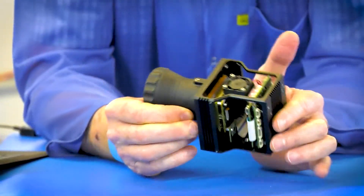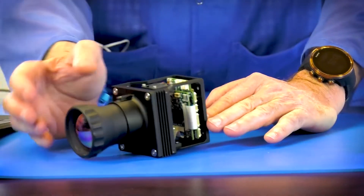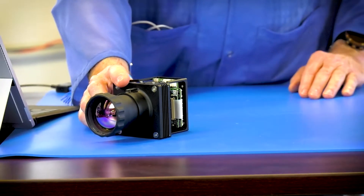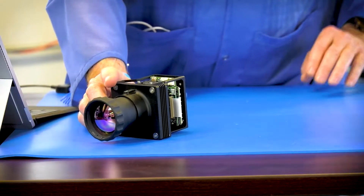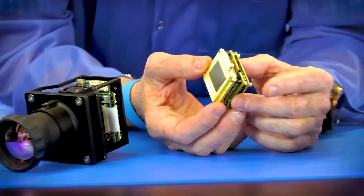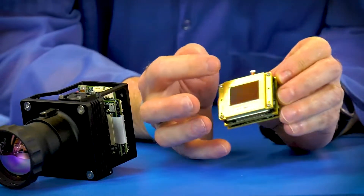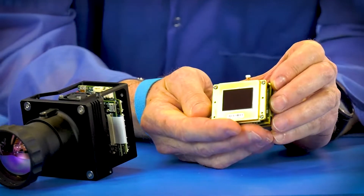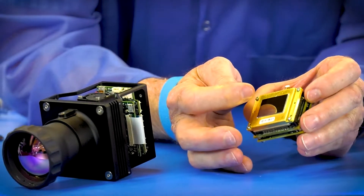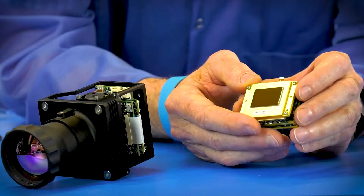Now, what are the difficult things about this? Viyu HD — we've been working with the sensor vendor for many, many years; I think it's going on five or six years now. This is the sensor — this is what we get from our sensor supplier. It's a monstrous sensor. 1920 by 1200 by 12 micron pixels is a 27 millimeter diagonal. That's over an inch.